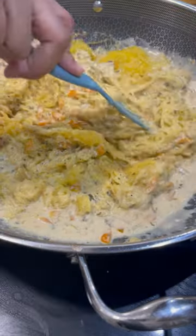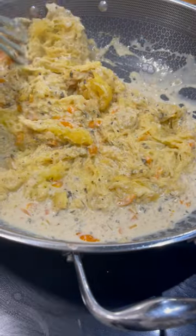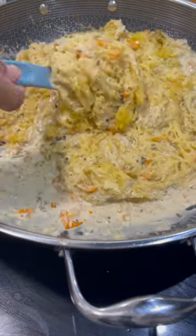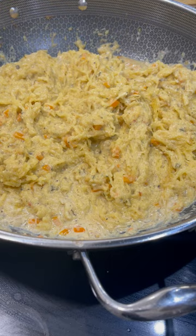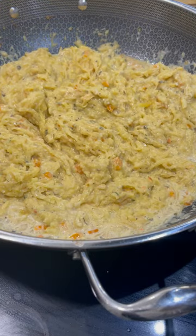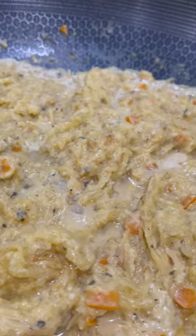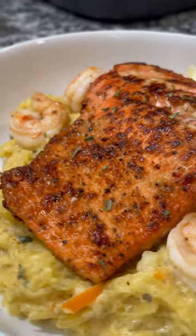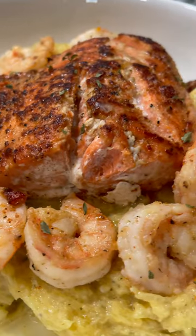Here we have it — spaghetti squash. Super simple. See how it soaked up that great sauce? Delicious. Now you can plate it and put your beautifully cooked protein on top. Look at that — dinner in 30 minutes working time, a little longer in the oven, and then we're out of here. Come back and holler at me.